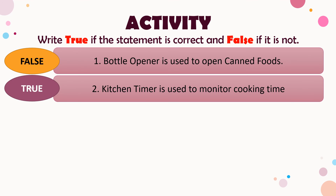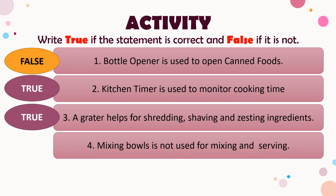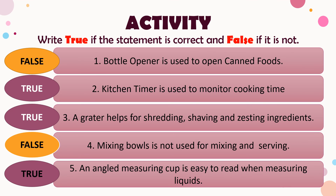Number three: a grater helps for shredding, shaving, and sizzling ingredients — the answer is true. Number four: mixing bowls are not used for mixing and serving — the answer is false; mixing bowls are used for mixing and serving. Number five: an angled measuring cup is easy to read when measuring liquids — the answer is true.